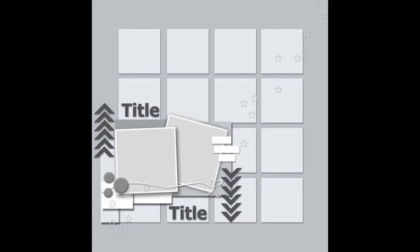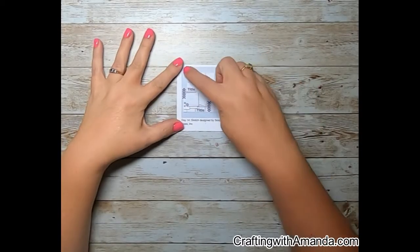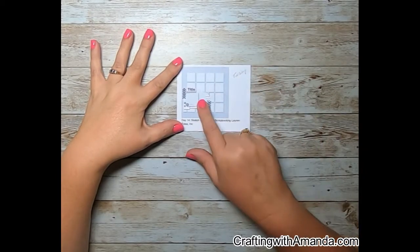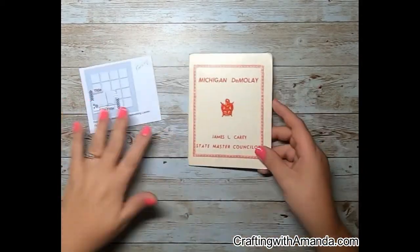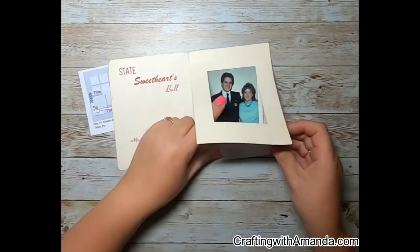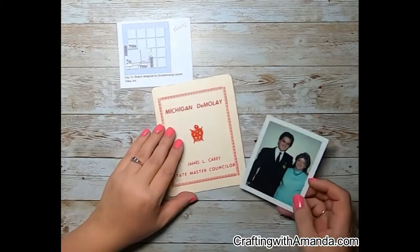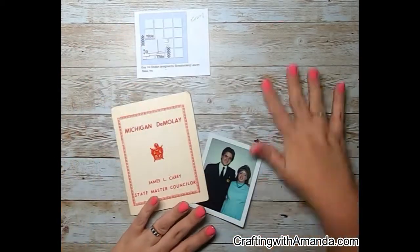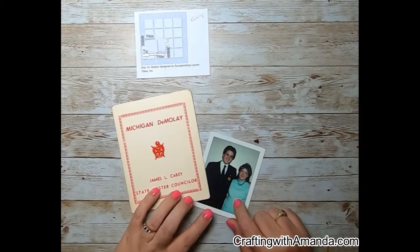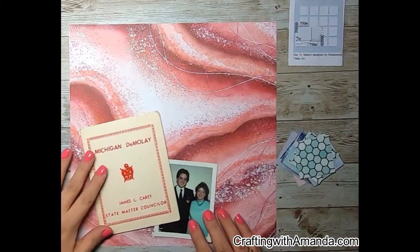Our sketch today is created by scrapbooking Lauren Tynes. If you're looking at it, it has a base paper and then all these squares. In the bottom left corner is your vignette with couple photos, a title, and all your little embellishment clusters. It looks like a double title layout, so I kind of do that, but not in the same way.